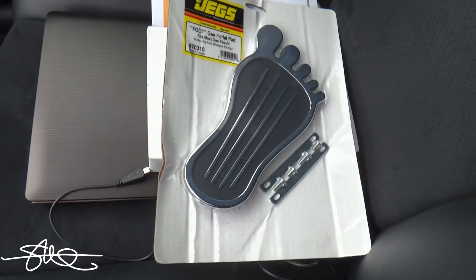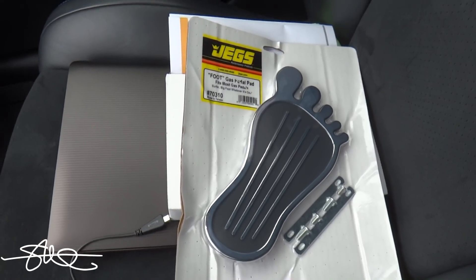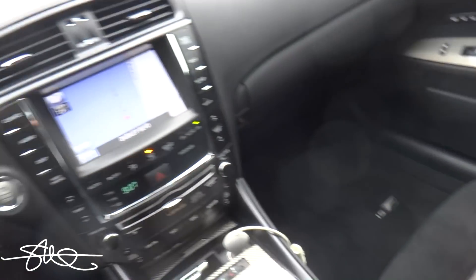Tuesday morning, getting ready to head over to Gearhead Garage. Got a little something I'm gonna do to the car today — probably something most of you didn't expect, may not get everybody's approval, but I don't really care. Check this out: got the footprint gas pedal being installed. It might take half a day's labor at the shop, but it'll be well worth it. Those guys at Gearhead Garage are the best, so stay tuned.